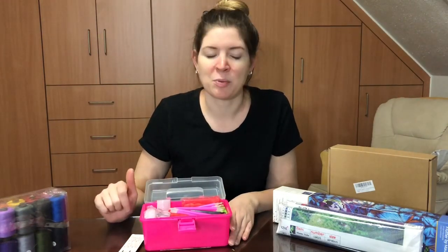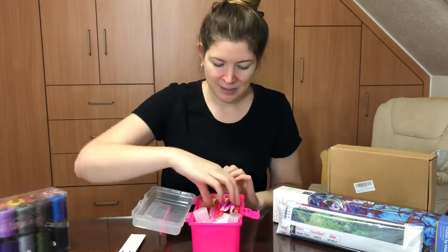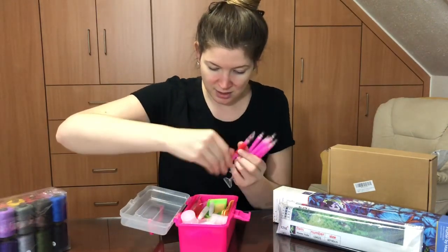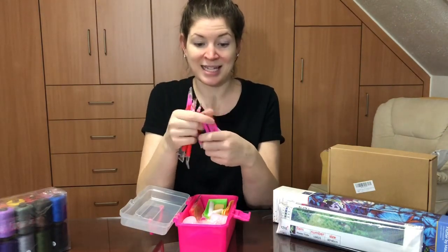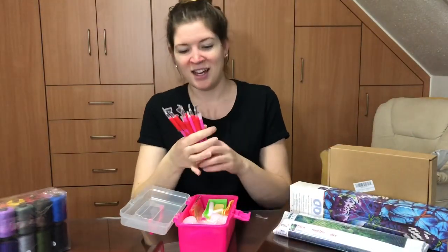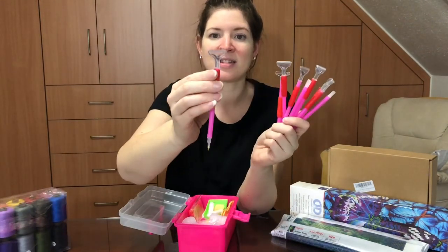Most of the time when they diamond paint, they use the pink pens. You'd think with all the diamond paintings I've done I would have so many pink pens, but I'm constantly running out of drill pens. So this box with everything in it is gonna be great. There are another two more packs of tweezers — metal and plastic depending on your personal preference — and ten diamond painting pens, each one with the single space.